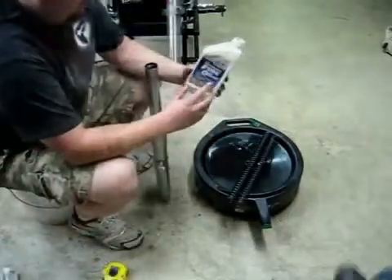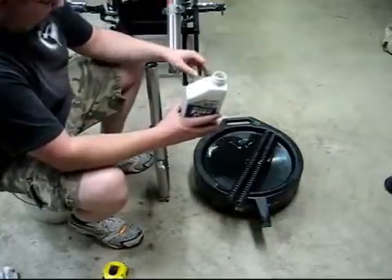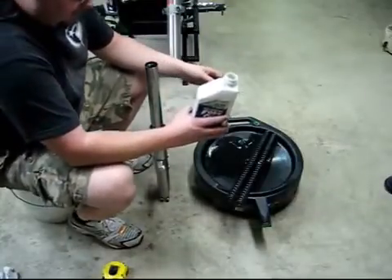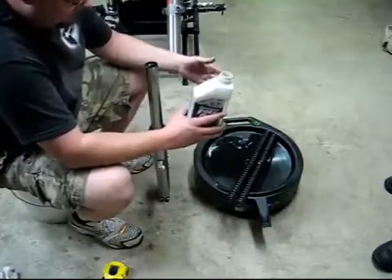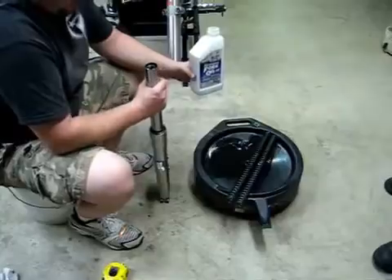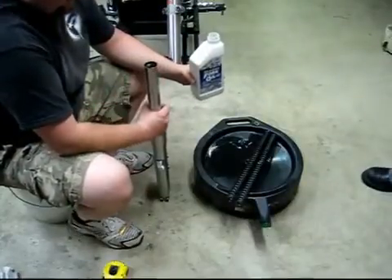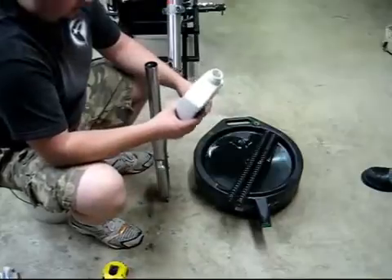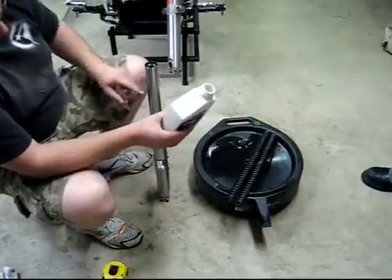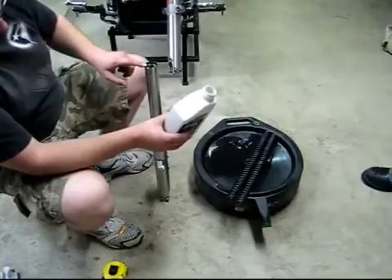Now we're going to put fork oil back in the fork. We've already drained it, flushed it twice with transmission fluid, and once with fork oil to get the transmission fluid out. Now we're going to fill it up. You're going to compress the spring down all the way, move it up and down a couple times, then compress it all the way so there's no air in the bottom. Then fill it with oil until there's five and a quarter inches between the top of the fluid level and the top of your fork.